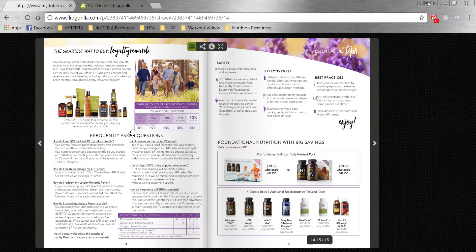The last couple of pages are an overview of loyalty rewards and some essential oil tips. At this point, if they haven't committed to loyalty rewards and they're not sure, you can flip to this back page, talk to them about the product of the month, talk to them about earning their 30% back on their orders, and what the different levels are to earn — whether it's products, points, or commissions. There are also safety and effectiveness tips, and a discussion of the lifelong vitality or daily nutrient pack kit, where you can choose up to three additional supplements at reduced prices. I always recommend getting these this way because it saves so much money.